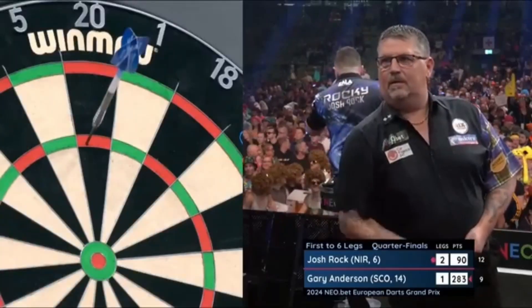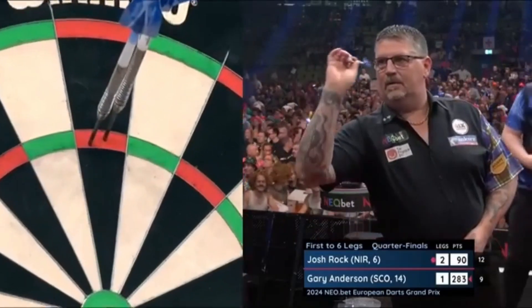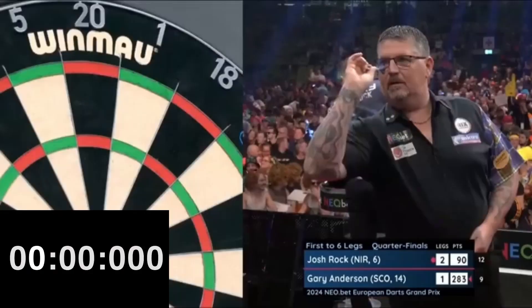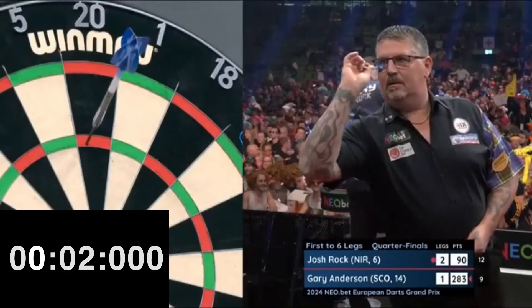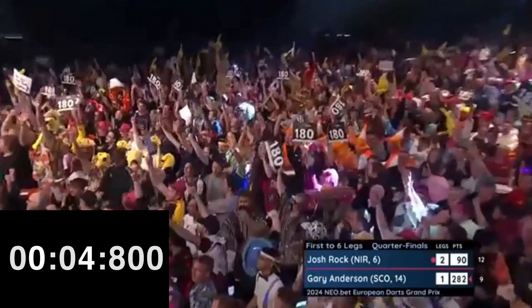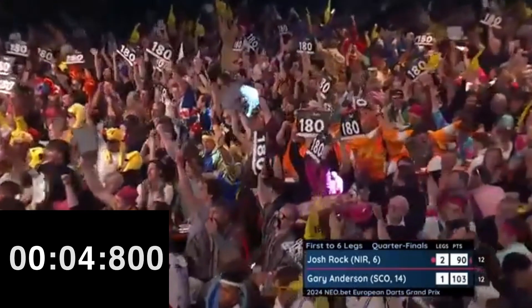Speed is not an element that affects the level of a darts player. However, I usually like to include it in the analysis because it adds awesomeness in a match. Gary takes about 5 seconds to release the darts, an average time more inclined towards fast than slow. Thank you for watching the video.